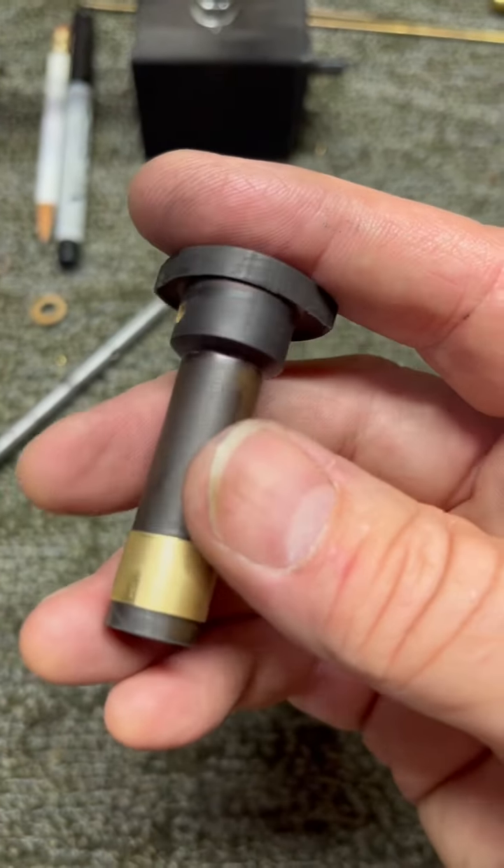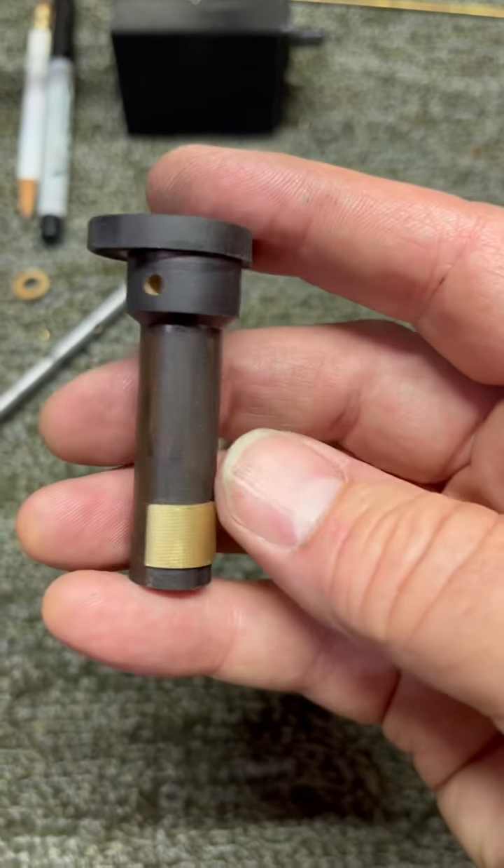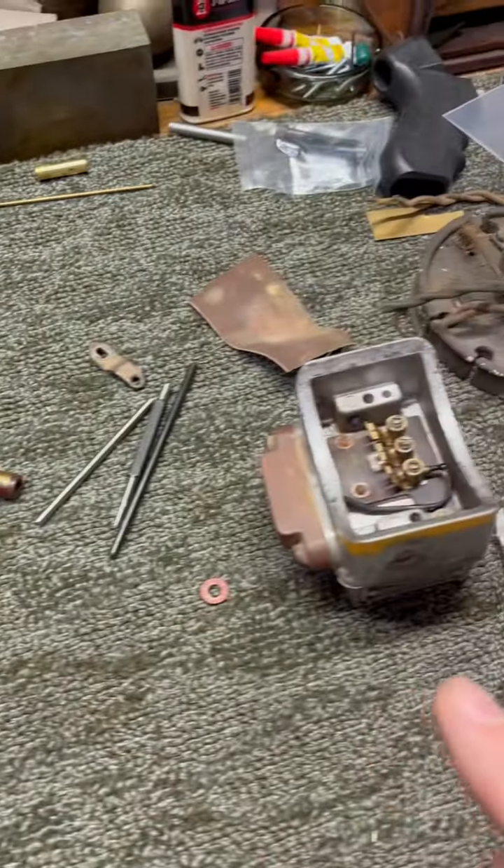I'm going to piece this video together, but I wanted to show you this piece before I actually installed it. I'll kill the camera for now, we'll put this together, and I'll be right back.